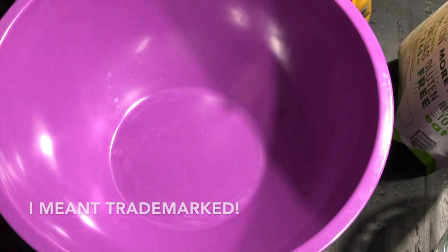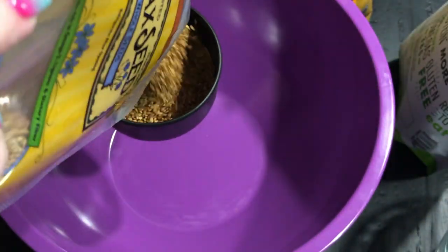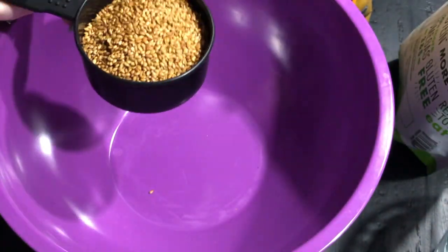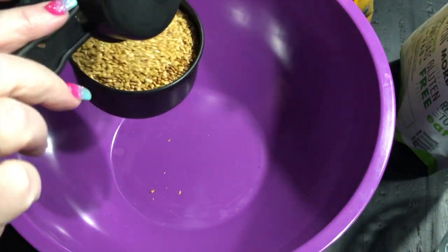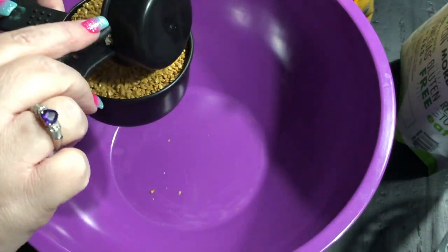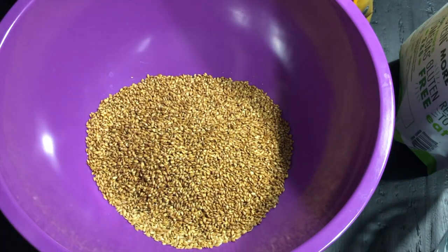Here I'm showing you the ingredients. I just want to tell you that I'm not going to share macros because this is all going to depend on what seeds you use. You can legitimately use any seeds as long as flaxseeds are your base — flaxseed meal can be your base — and you can add any seed you want.